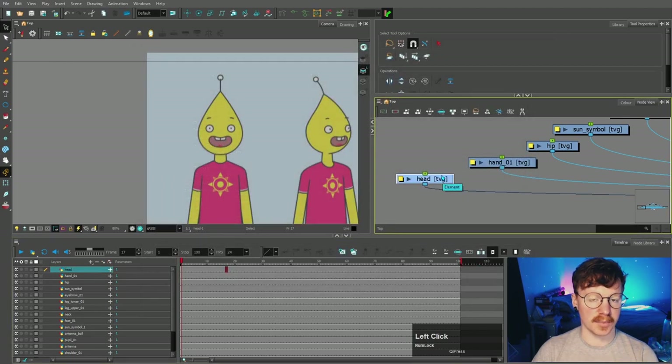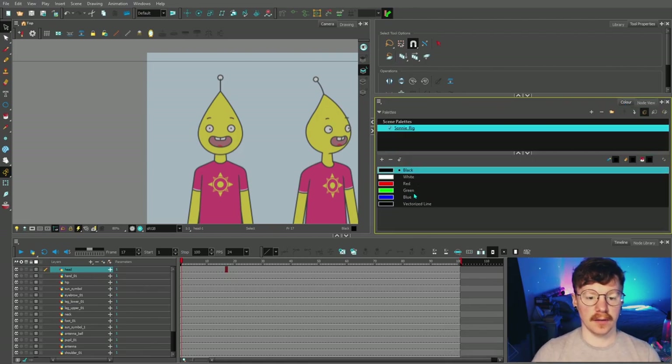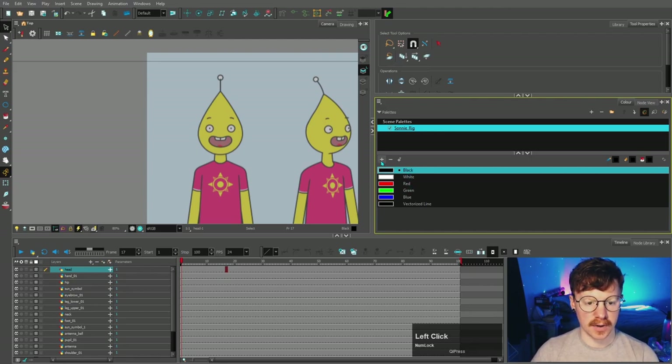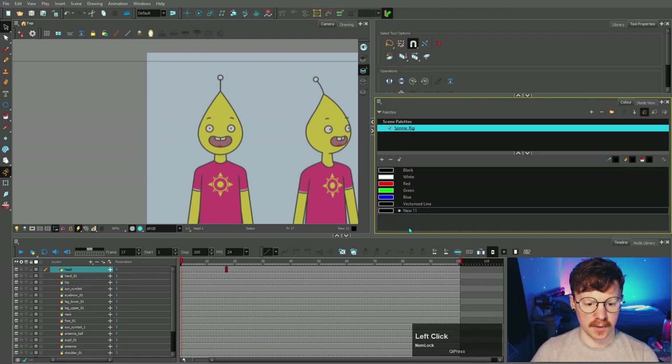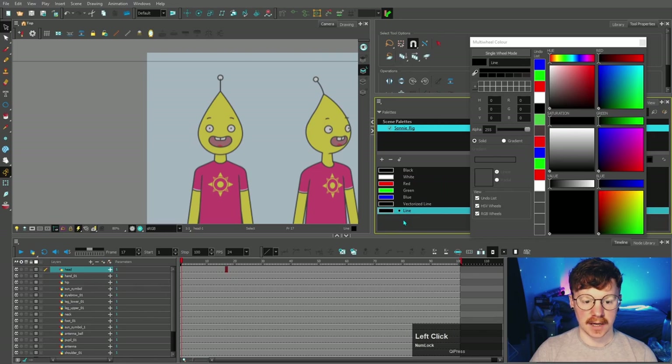Press OK and then we can start putting some line work down. Before we do that, I'm just gonna go into the color tab here, and you can see that by default there's already a set of colors here as you open the software. If you want to make a new color you can press this plus button, that will create a new one, and then you can double click it and rename it — so we'll rename it to 'line' — and it's already black, but if you did want to change the color you just double click that.